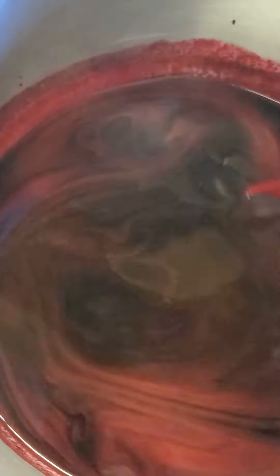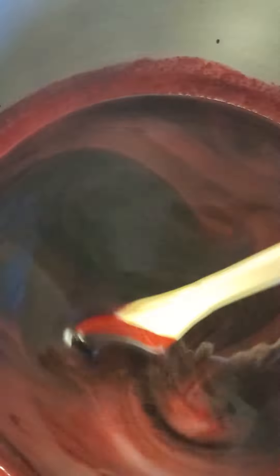I'm Aunt Betty, gently stirring the raspberry goodness here so that we get the supreme flavor. Wish you were here. Wish you could smell it. It's delightful.